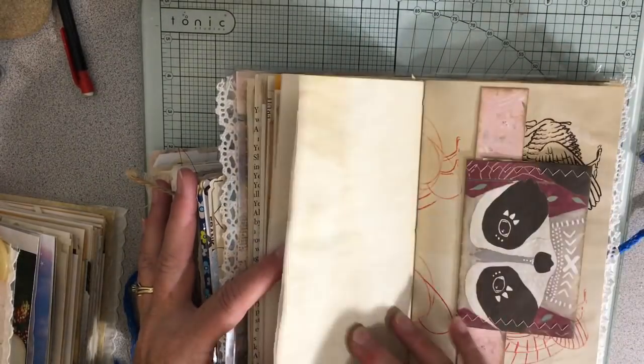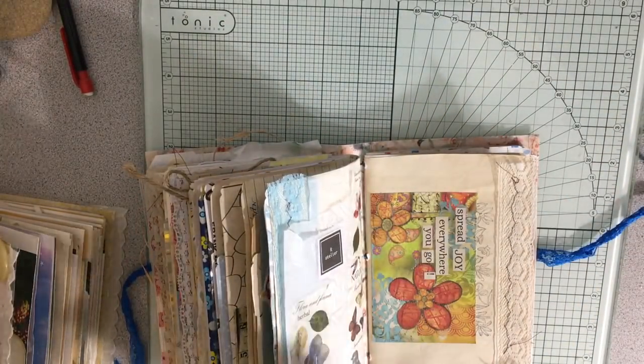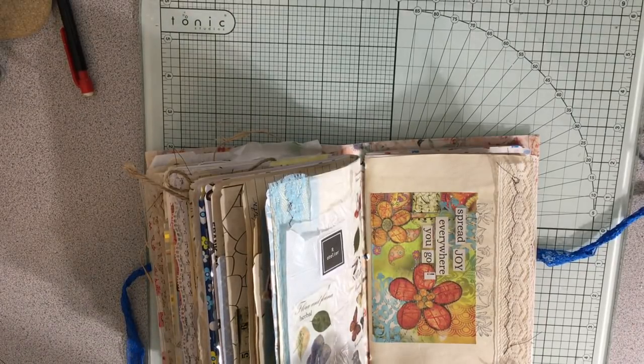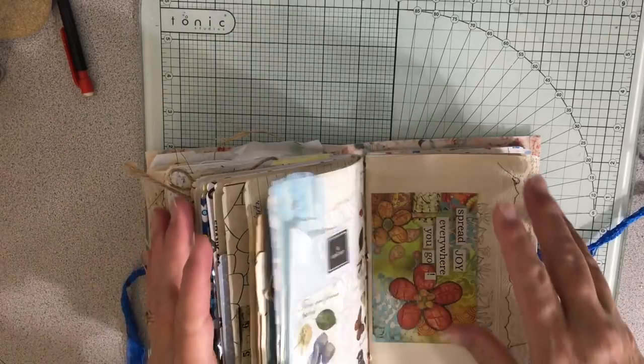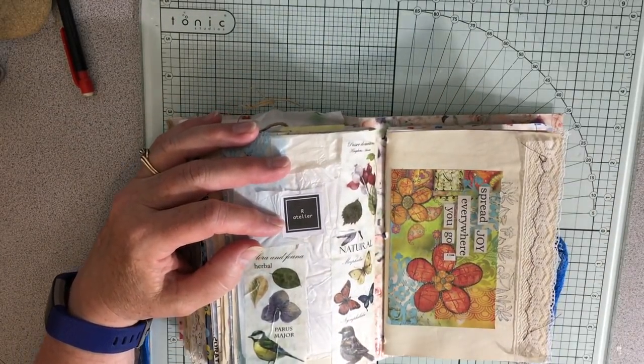I showed on video Sunday that I was doing all the pockets and tuck spots for these giveaway journals. Now I need to make the embellishments that go in the pockets. There's a ton that don't have any. So I'm working on those embellishments because I want to get this giveaway up early next week, or maybe Sunday since Friday and Saturday I'm busy.